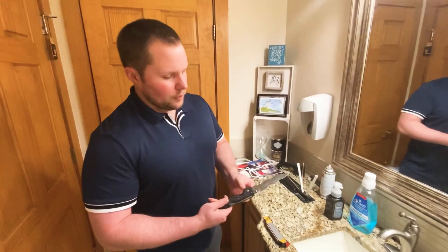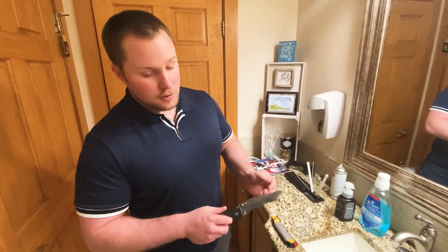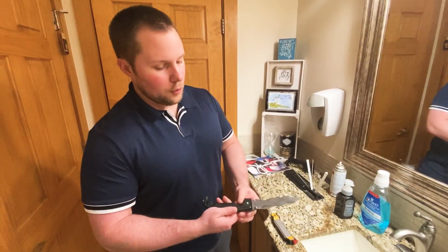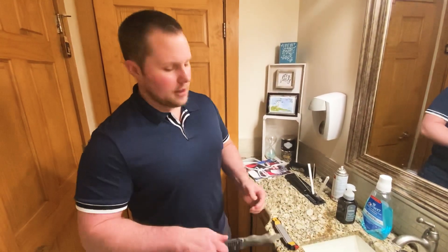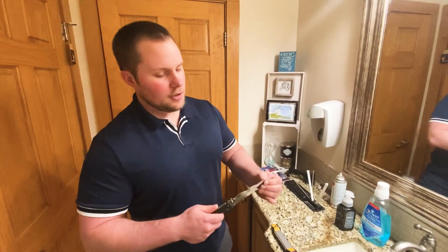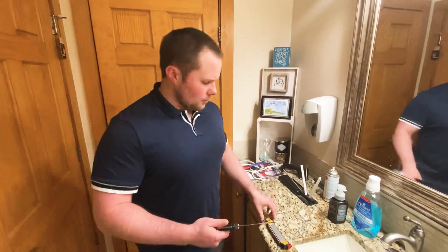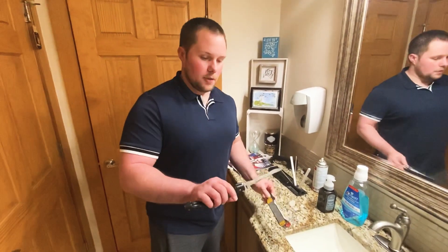Hey YouTube, this is Matt here with Hisatsu5. Austin has been using his Creus Voyager to open up packages and cut open cardboard boxes, and it's just slightly dull. It's not taken an edge, it's still very useful. Now I just wanted to show you how to sharpen a Creus blade.